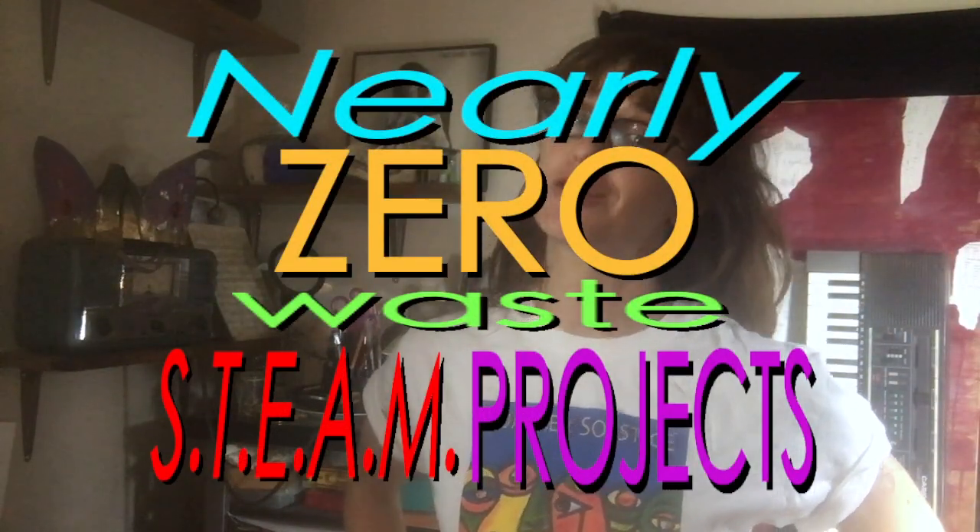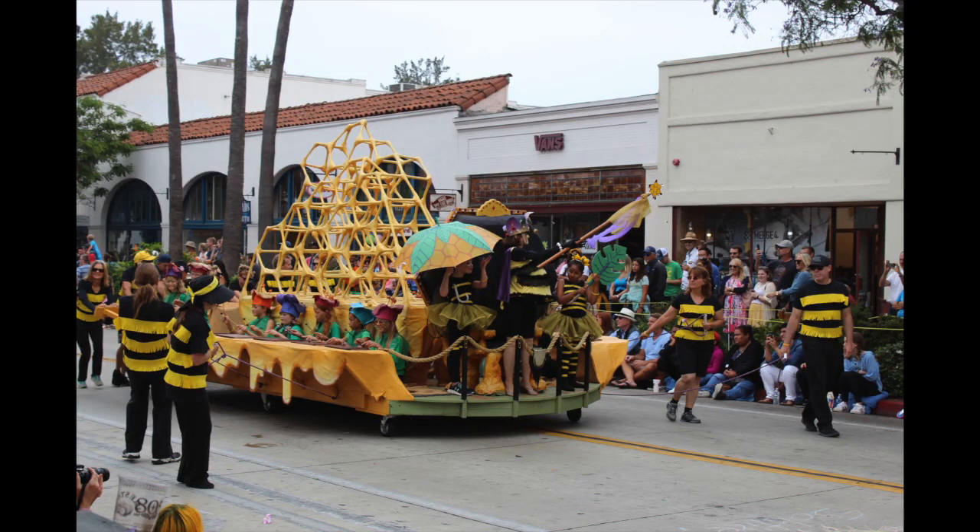Hi! Welcome to Nearly Zero Waste Theme Project, the YouTube channel where I turn recyclables into really cool stuff. Today, I'm going to talk about this Queen Bee crown — actually, I am going to talk about the entire parade float that it was part of, that I made for the Santa Barbara Summer Solstice Parade.